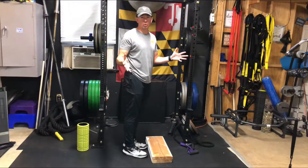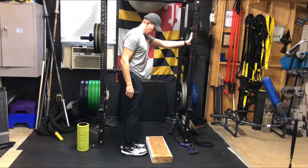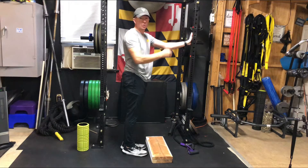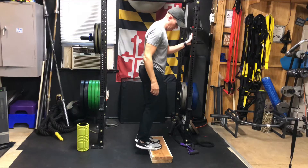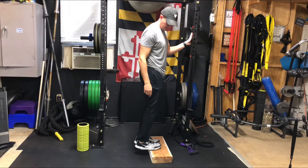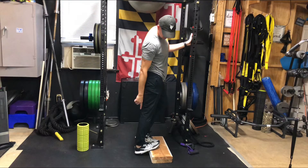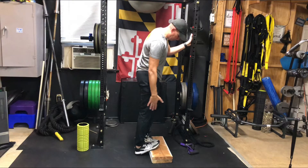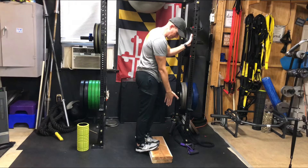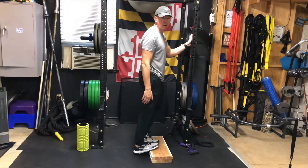Now we're going to work on stretching out your calves. Pretend this is like a staircase — give yourself something you can hold onto for stability. Start with both feet up on the stair or ledge, making sure the balls of your feet are just over the edge. From here, drop one heel down and get a nice big stretch down your calf. As you look down, make sure your foot is nice and straight — not turned in or out — lined up with your leg all the way down and up.